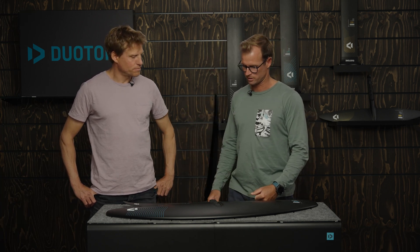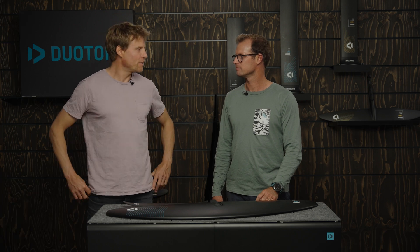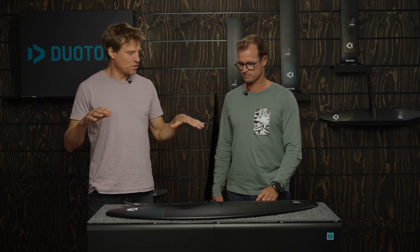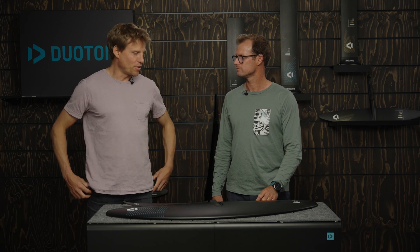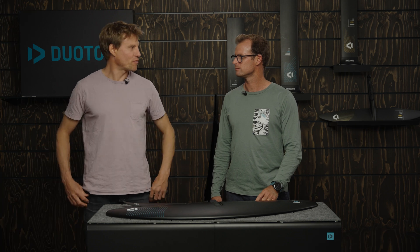Jérôme has a school himself, and he's talked to others too — this wing is very popular to learn on. Every now and then I jump on this for a photo shoot and I'm always surprised how fun it still is. It's not a boring wing to ride. It has a speed limit obviously, but it comes up super easy, super stable. It's a no-brainer — this would be the pick if you want to get your heavy best friend with no water sports experience their best chance to become a foiler.